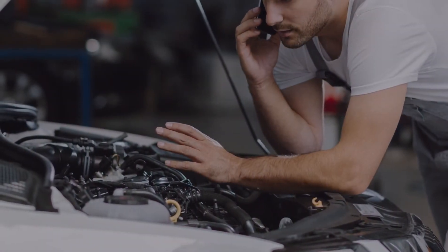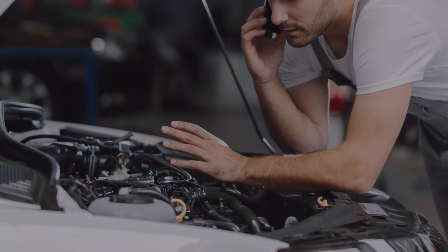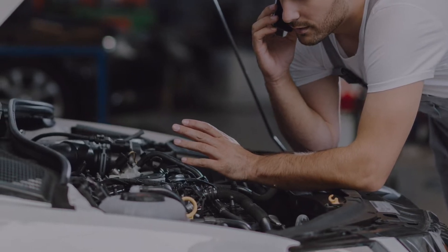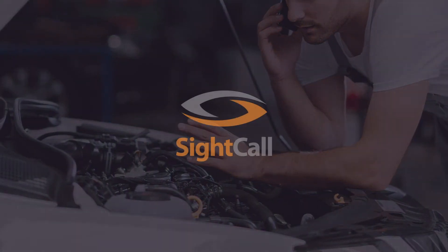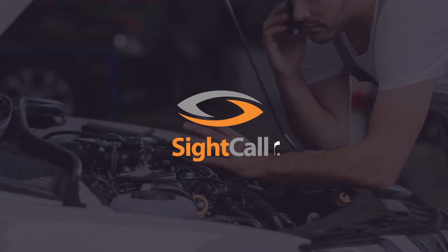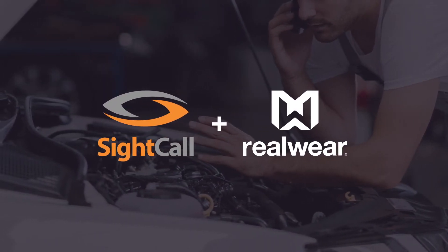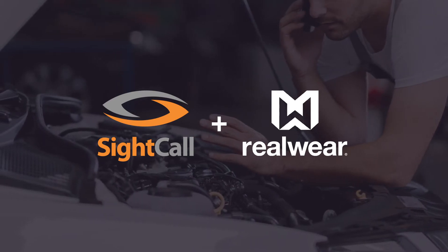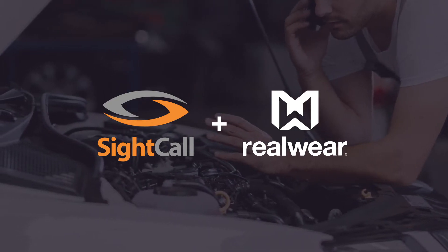Sorry to bug you. A customer brought in a Subaru Impreza and I was hoping you could give me some assistance. Why don't we do this as a site call session? Do you have your RealWear device available? I do, I actually have it right here. I'll go ahead and send you an invite and we can get started on site call. Sounds good.